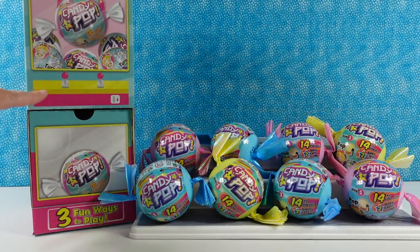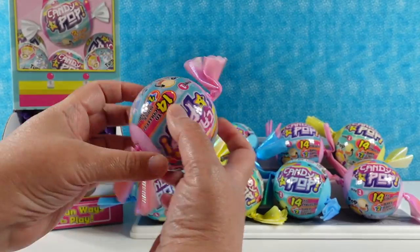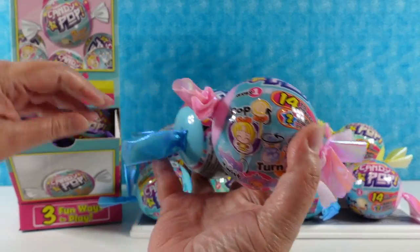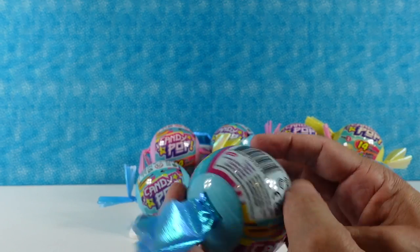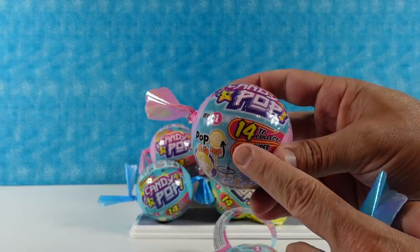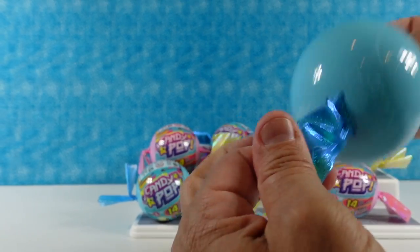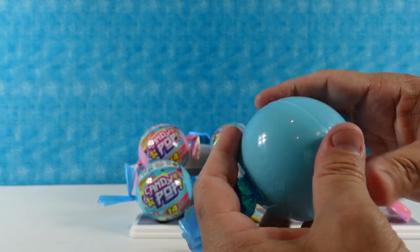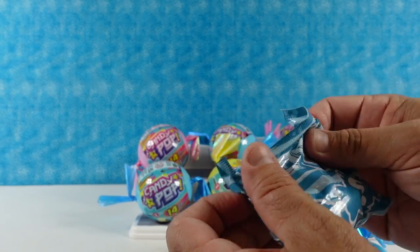We also have this cool thing that looks like a little claw machine. I would love a claw machine filled with these - wouldn't that be awesome? We have pink, blue, and yellow colors. Right here on the front it says 14 to collect from series one. There are little ribbons you can twist.